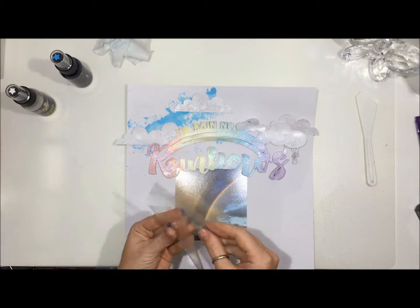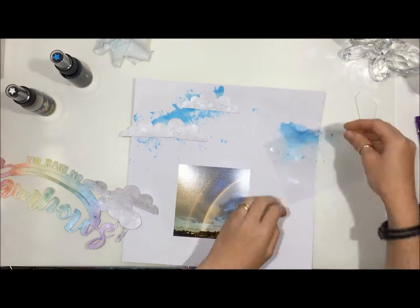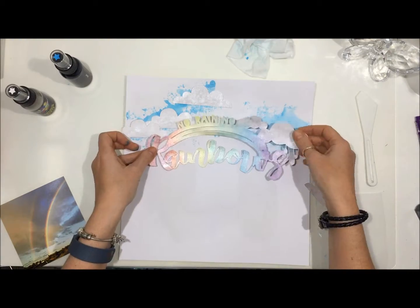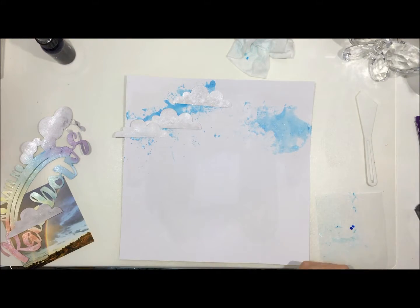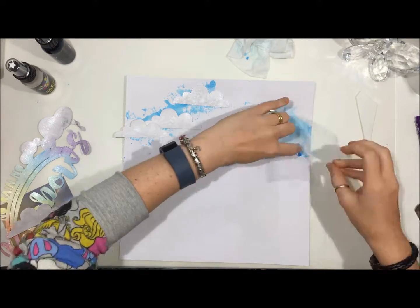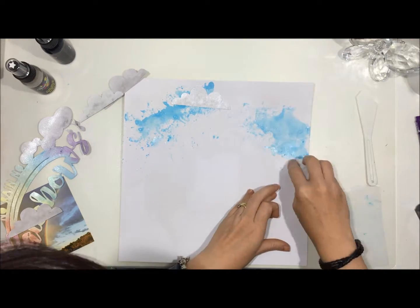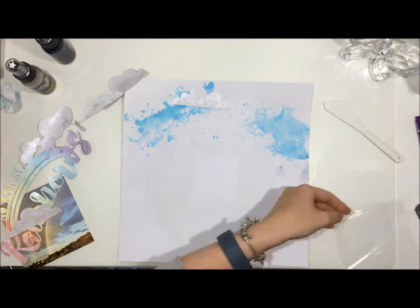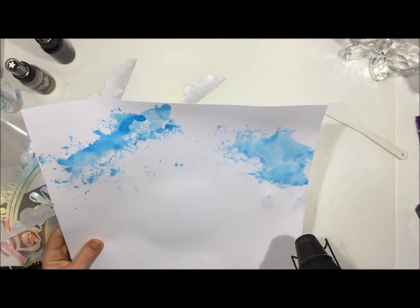I'm just continuing on with this Sapphire colour spray until I'm happy with how it looks. I'm currently looking at the finished page and I love how this came together — love it. I think I come in with the heat gun in two seconds, just to give it a quick dry. I wanted to make sure that this part was completely dry before I went on to the next part.